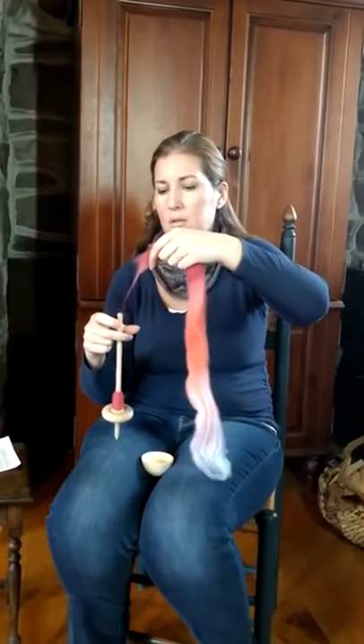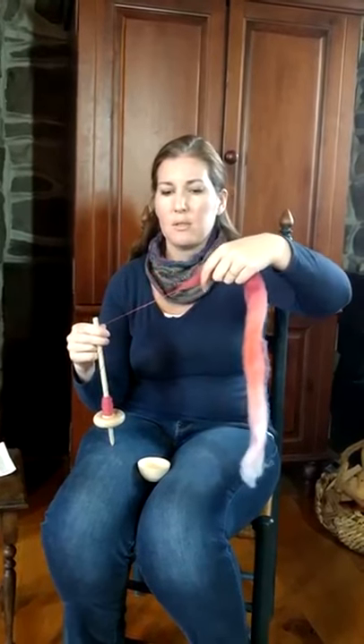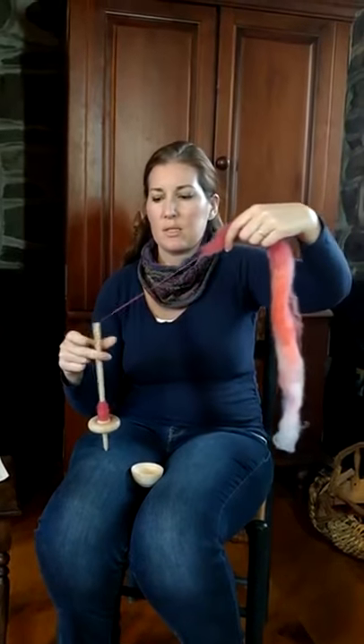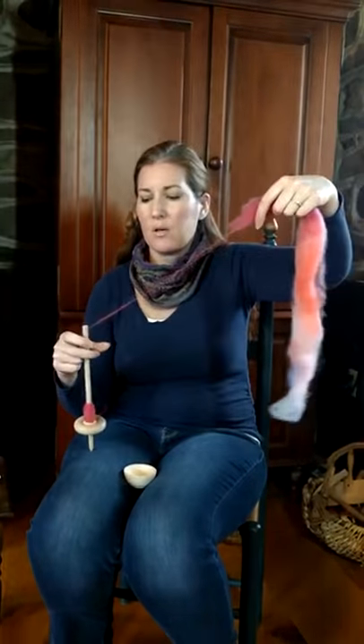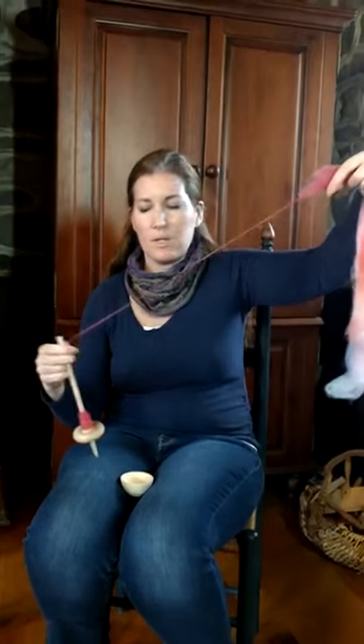Draft it a little, put some spin in it, draft, spin, pull it back and draft, spin — and you'll see that spin goes right up in there and not too far into the fiber supply. I just really enjoy the feeling. I think it's a great way to spin.